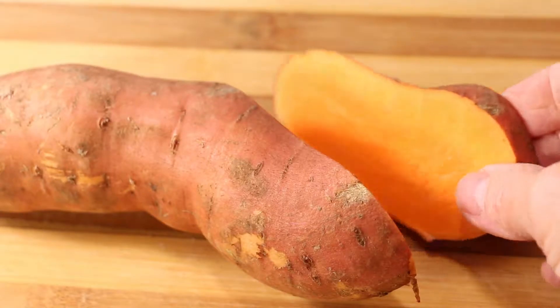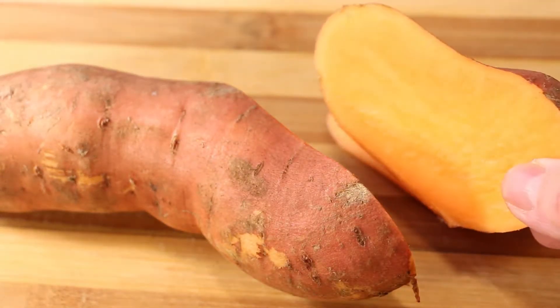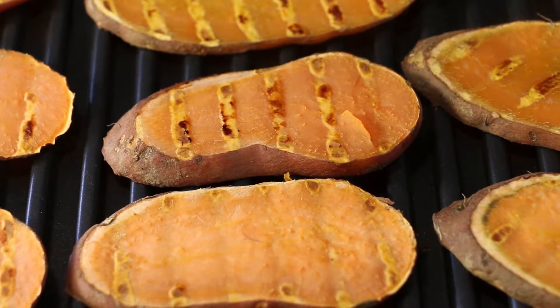While your sauce simmers, prepare your sweet potato base. Angle cut your sweet potato into thick slices. Arrange your slices on your grill and grill for 10 minutes.